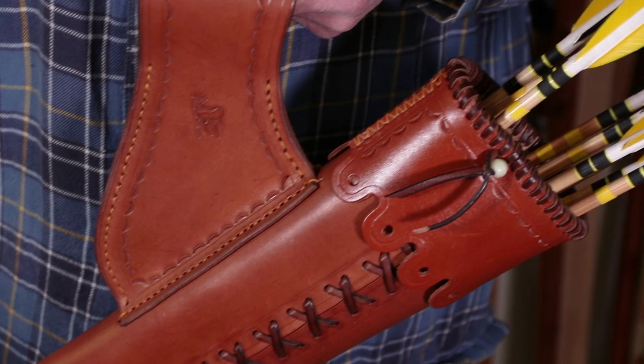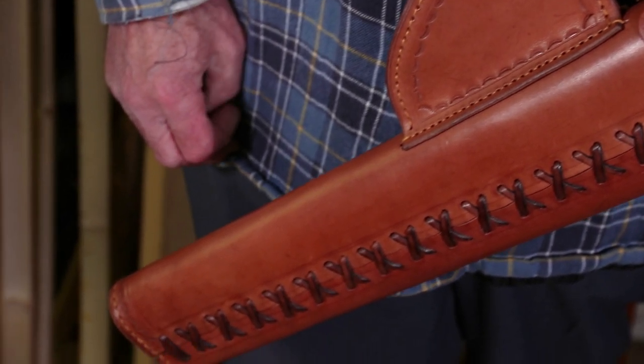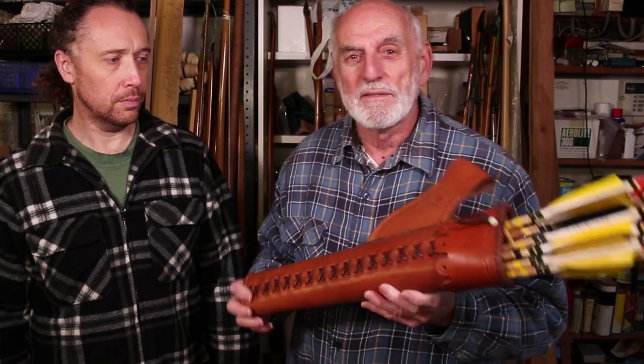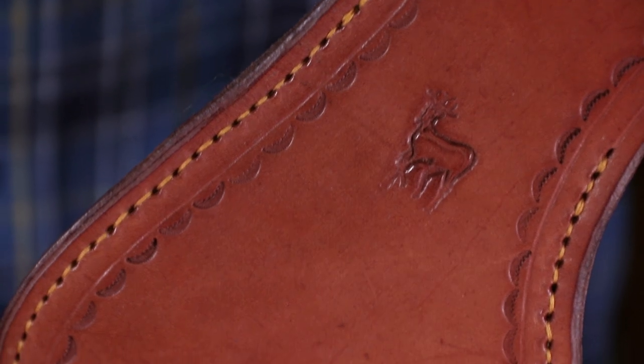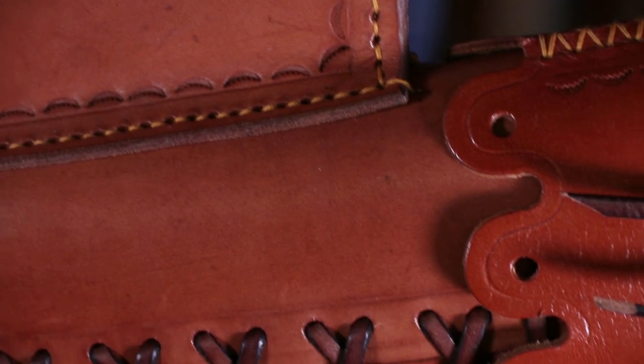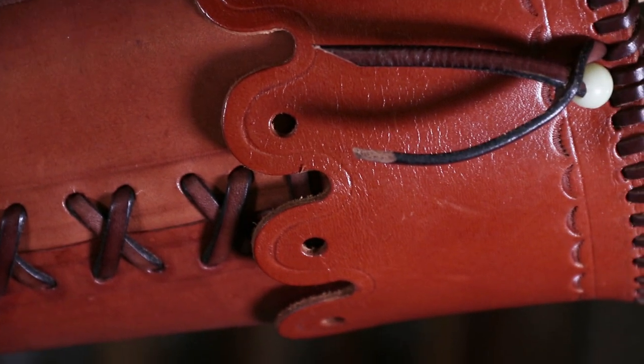It's a nice quiver, and no two are exactly the same. Obviously the leather varies, different shades of colours, and he tends to put a little bit of fancy embellishment on some of them — the tooling work tends to vary. This is why each one that you see on our webshop, with the link below, whatever picture you see is the one that you will get.